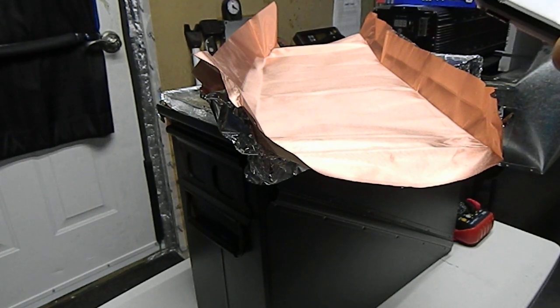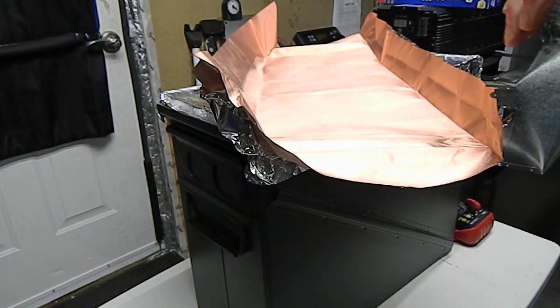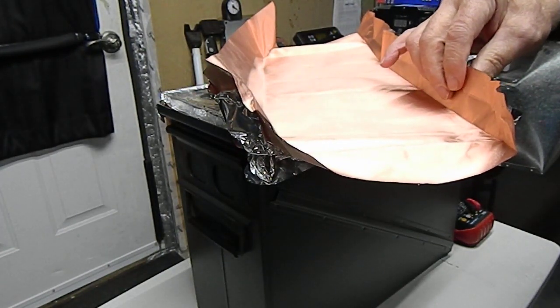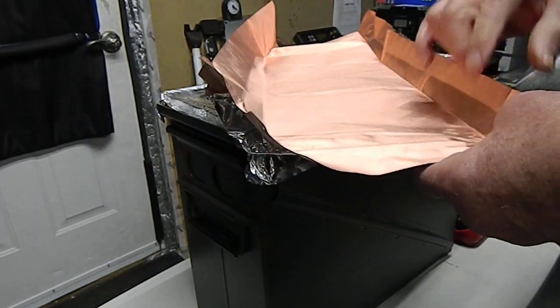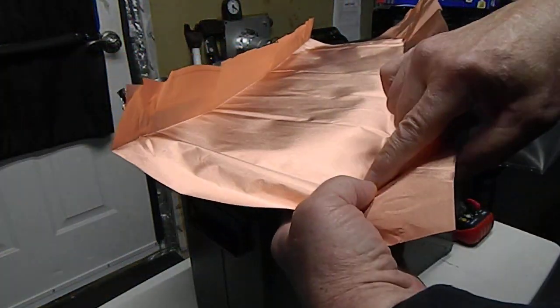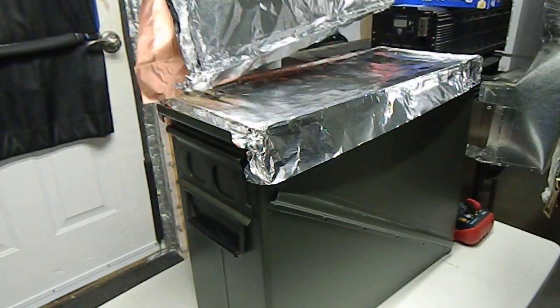It's 20% copper-nickel and 80% polyester — all of them had polyester; I guess that's just the carrying fabric. Anyway, when I tried this I put it on bare, and what happened when I put the lid on was in the corners I'd get a little rip. If you've got a little rip in it, that's no bueno. I'd rather have it perfect.